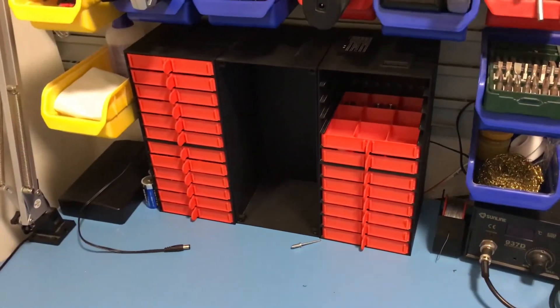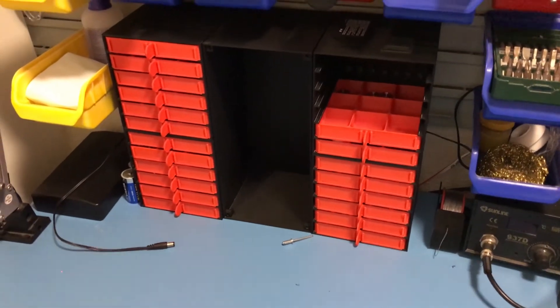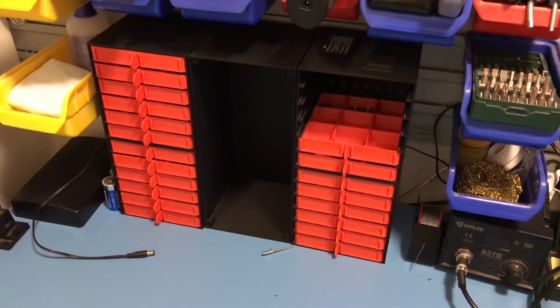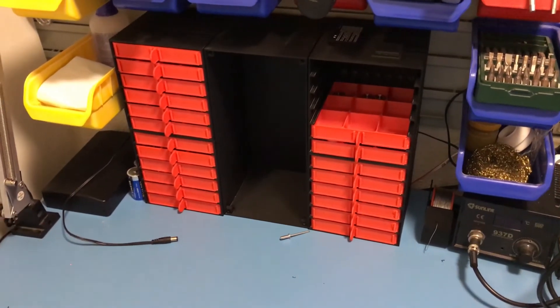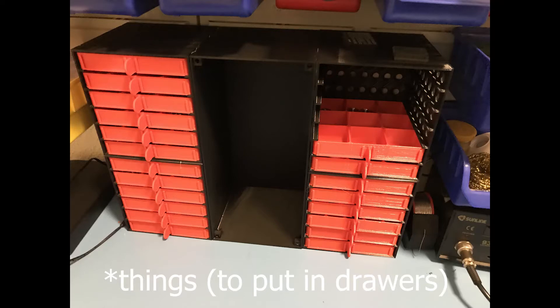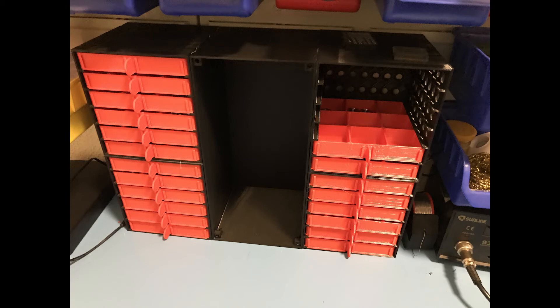Anyway, I hope you found these drawers useful. If you did, definitely print these — they are very useful and you don't need to print as many as I did. That's just because I had a ridiculous amount of screws. If you found it useful, please leave me a like. Thanks for watching.